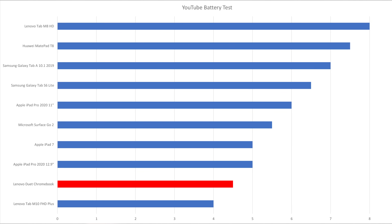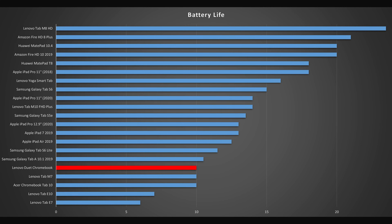When watching HD videos on YouTube at maximum brightness, the battery lasts 4.5 hours. If you're watching an HD video locally at 50% brightness, it can last up to 10 hours.